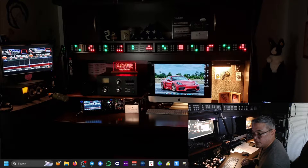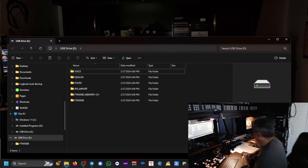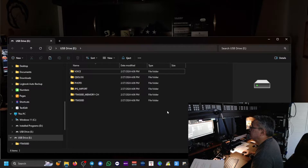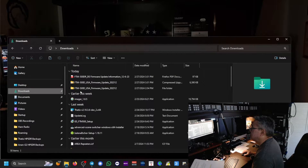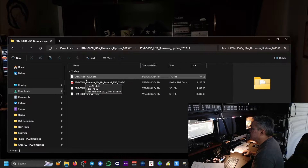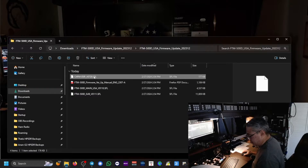On the desktop, take your micro SD card and put it in the card reader plugged into the PC. I'm using a personal computer, not a Mac — this won't work on a Macintosh. Go back to where you extracted the files; that's under Downloads in the FTM-500 USA subdirectory. There are three files we need to copy.